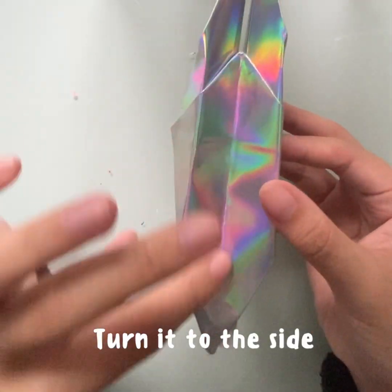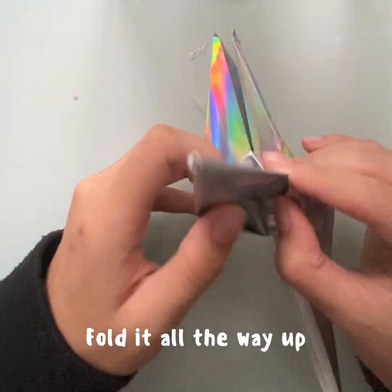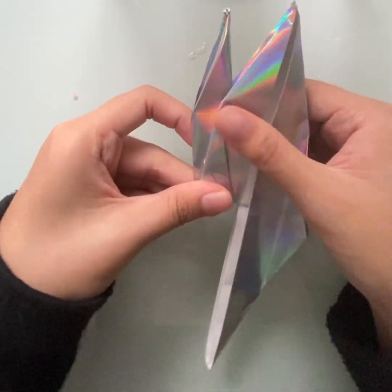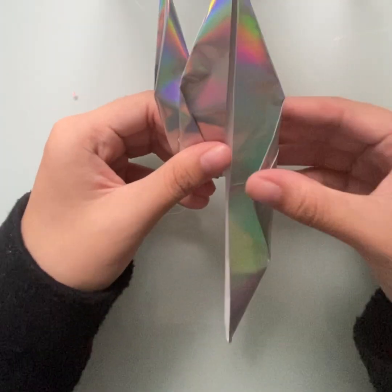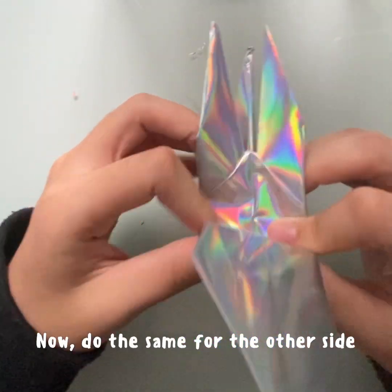Turn it to the side, and let the longer part face downwards. Fold it all the way up. Now, do the same for the other side.